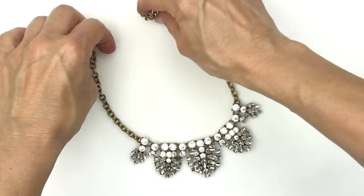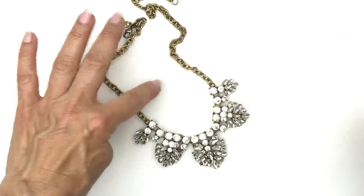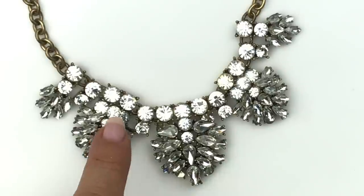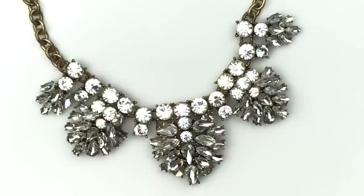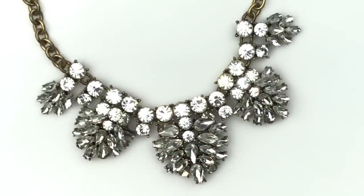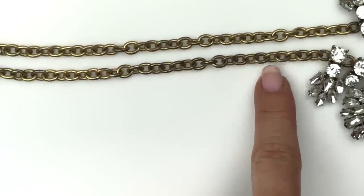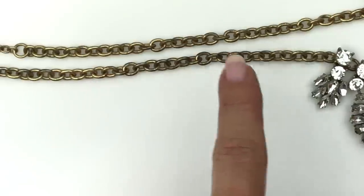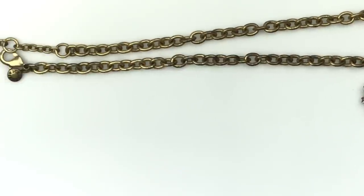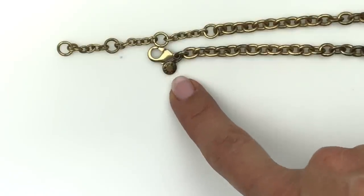You can spot some of these J.Crew pieces from a mile away. This is a classic statement collar piece — I love J.Crew. This necklace has all clear rhinestone crystal pendants linked together in graduated sizes, and all of the stones are there. Here's the oval gold-toned chain; it's antiqued. One side is a little darker than the other — might clean up or just be age. There's the lobster clasp and the J.Crew tag.